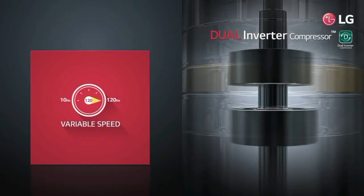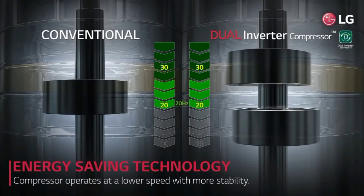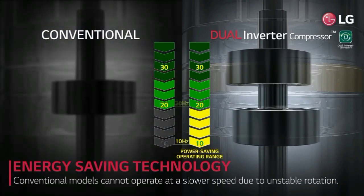This is a 100% copper condenser, so you can get the AC cooling faster. The AC energy rating is 5-star. You can get the R32 eco-friendly gas.